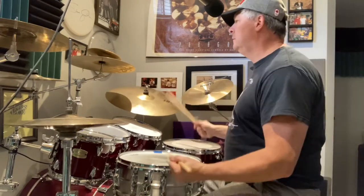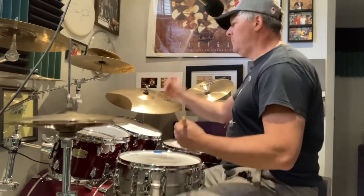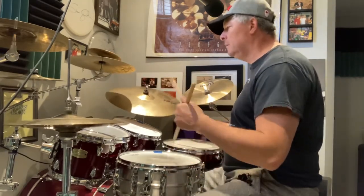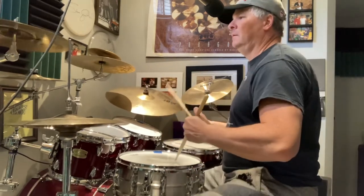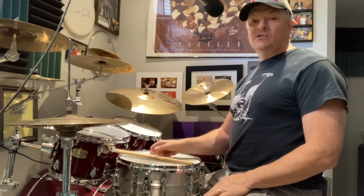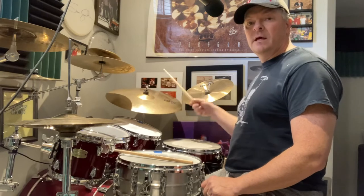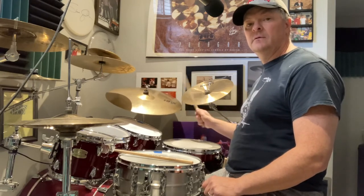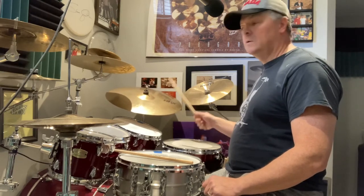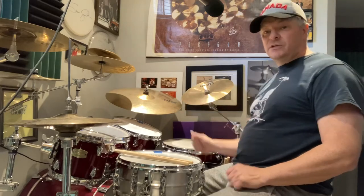Let's pick this tempo up a little bit. I'm moving around between half-time and regular time, switching it up. The technique is so awesome — I cannot recommend it enough. But you've got to get the motion. The motion is key, and the relaxation in the wrist. I hope that helps with the Tony Williams technique, also known as the Cobra technique. Take care, see you soon.